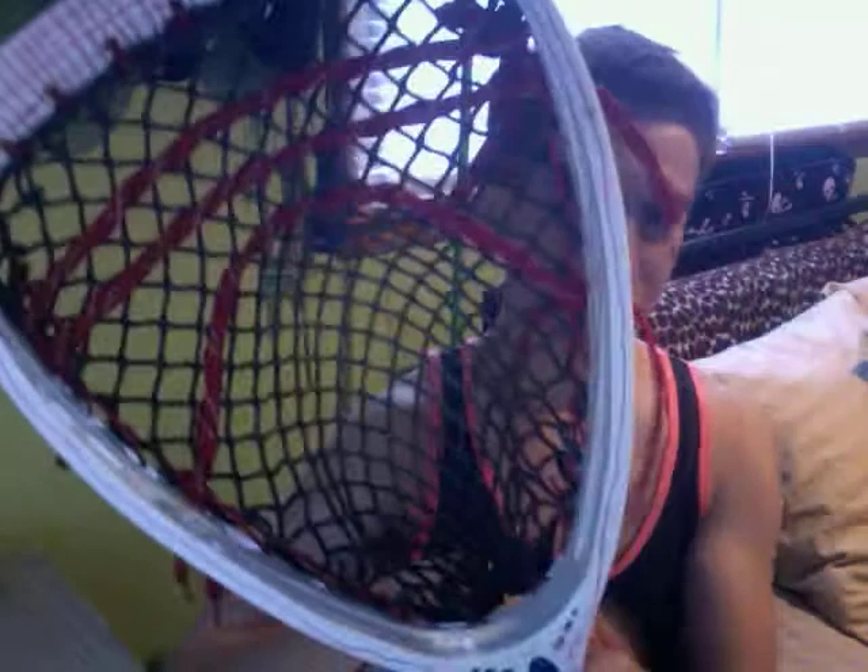I would not recommend this stick. It is super heavy — if you put it on any stick, it'll be top heavy all the time, and throws will just wind up going short. Any string on it will make a difference.